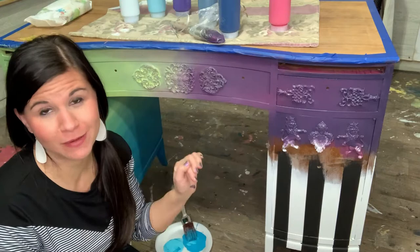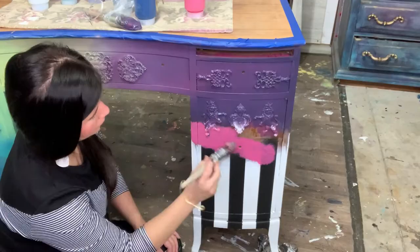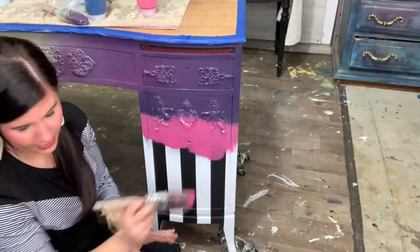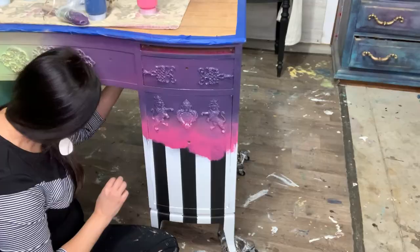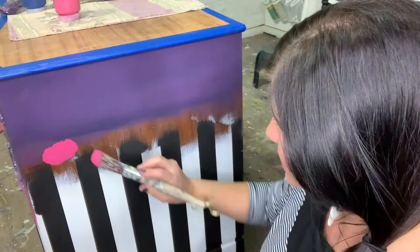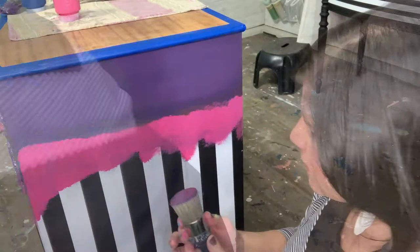Our next step is blending pink into this purple, which is gonna be fun. I'm gonna grab a brand new brush that is already wet — I just washed them. I'm gonna set my pink brush down and while this is still wet, I'm gonna use my newer clean brush. I'm not gonna use water because I don't want it to drip down onto the black and white stripes — they won't be as crisp. So I really don't want any water, and I'm gonna spray this a little bit because this paint is dry — just one mist — and then blend this together.